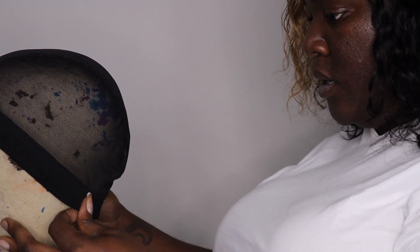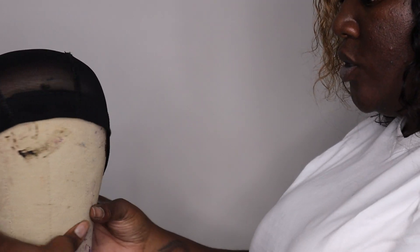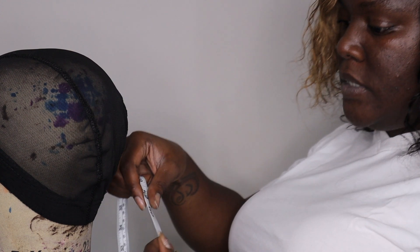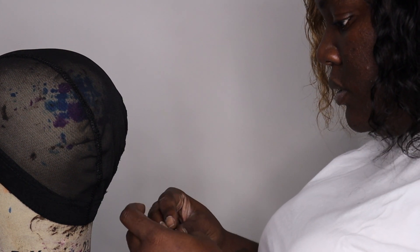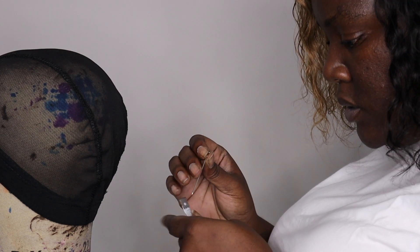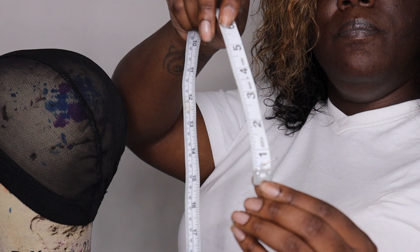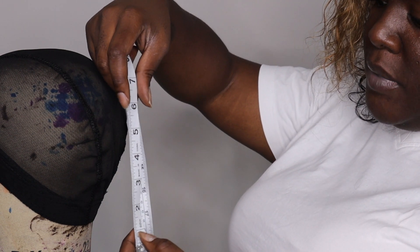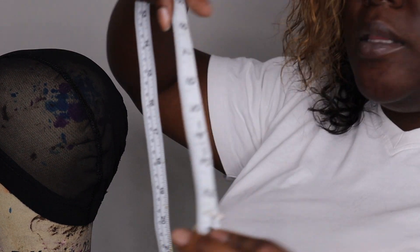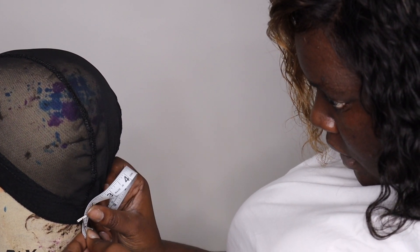I take it and try to get it as close to the middle as possible. I have my tape measure here — it's always stuck to this mannequin because this is the one I always use. Because it has a little metal pin at the end, I make sure I bring the cap down to the one-inch mark and start at the one inch, putting it at the one inch back here.